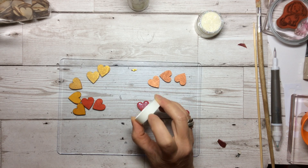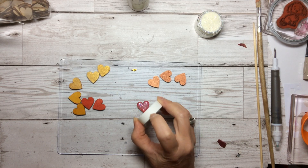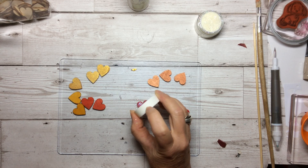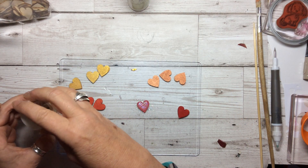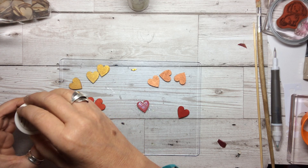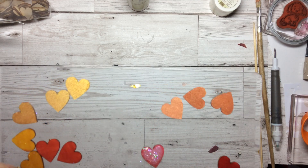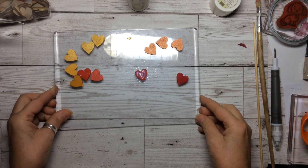Just continue across quite gently. You can see I'm only getting a few flakes out at a time because you want to build it up, but you don't want one big blob in one spot and it not be evenly across. Tap it across for a few seconds like that — I think that's probably enough — and then you can just put the excess back into the pot very carefully and put the lid on, and you can use it again without getting it everywhere.